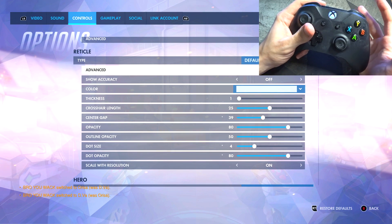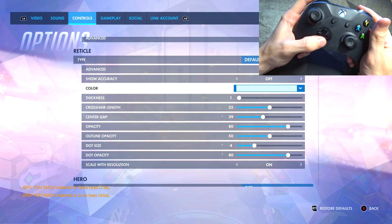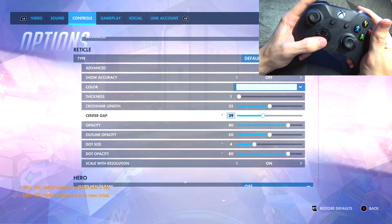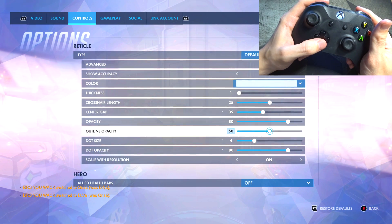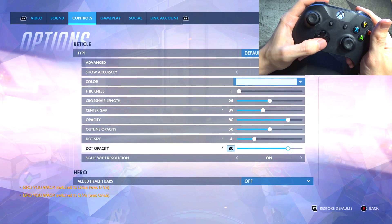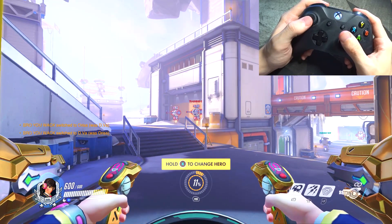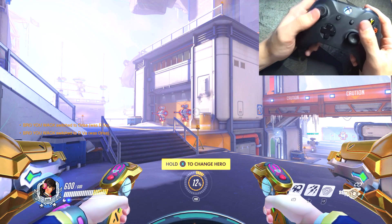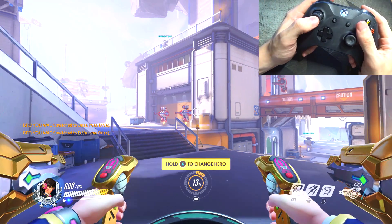As for the reticle, you're going to see this is a very popular one across all heroes — just the default circle and dot. I have thickness at 1, center-to-gap at 39 — that's an important one to remember — 80 opacity, 50 show accuracy, 40 dot size, and then 80 as dot occupancy, which is the see-through ability. If you see that reticle on Mei or Orisa, it's the same reticle — just follow those same settings.